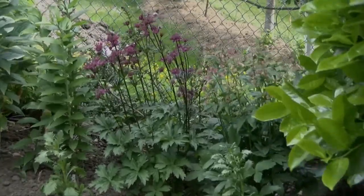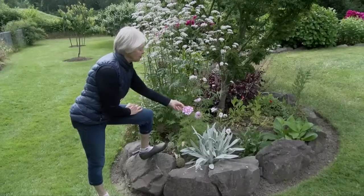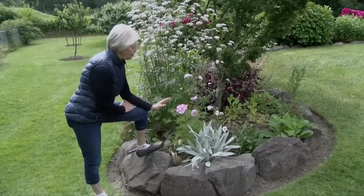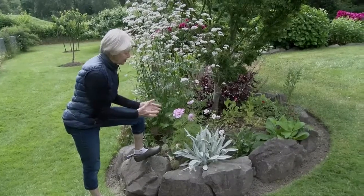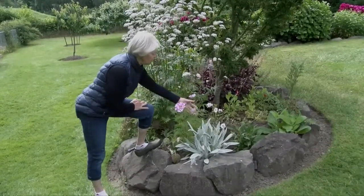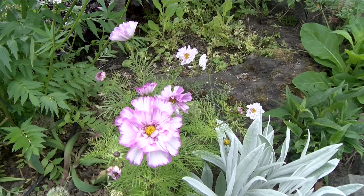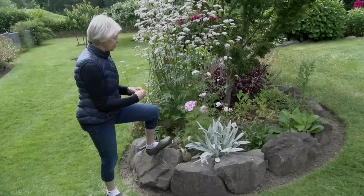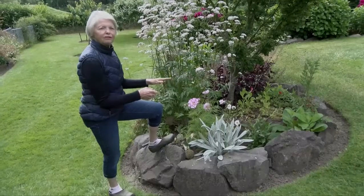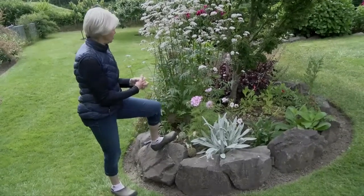This is a double bicolor cosmos and it's a beautiful new type. They are easy to grow and have such interesting flowers — they'll bloom all summer. Just deadhead them as they start to fade. This one has pink on the outside and then this little white one has just white with a little bit of pink. They're great as cut flowers and very tolerant. I will definitely grow these again versus just plain cosmos because they have such pop and power in the garden — it's just a beautiful little plant.